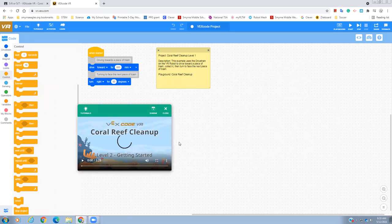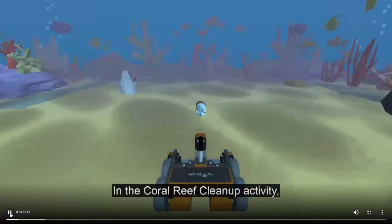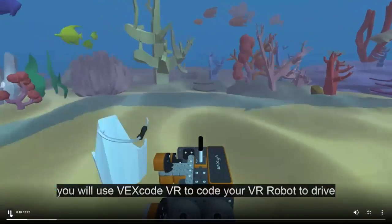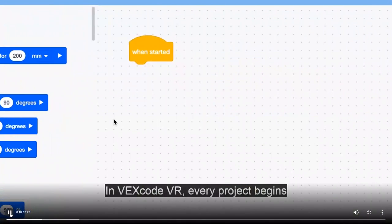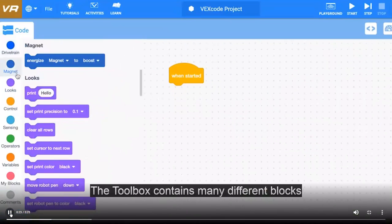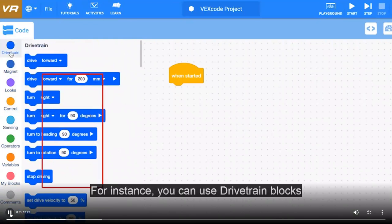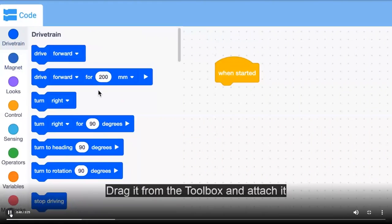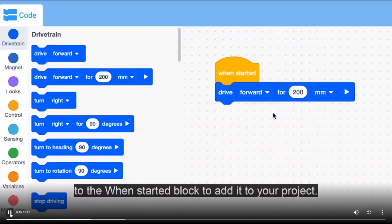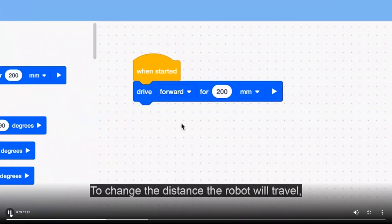The next one is Coral Reef Cleanup 2 — a little bit different. In the Coral Reef Cleanup 2 activity, you will use VEX Code VR to code your VR robot to drive and collect as much trash as possible to protect the coral reef. Every project begins with a when started block. The toolbox contains many different blocks you can use. You can use drivetrain blocks to drive around the coral reef cleanup playground. The drive4 block will drive the robot for a specific distance. To change the direction, select forward or reverse; to change the distance, change the parameter.